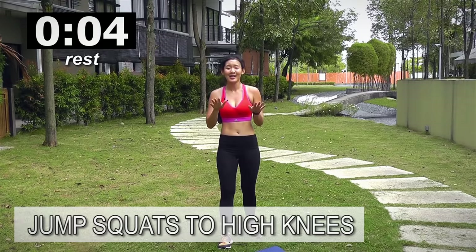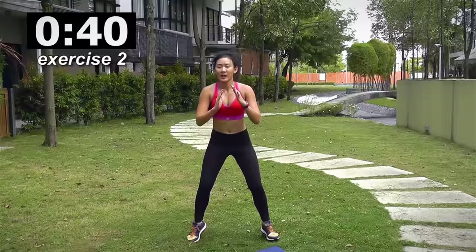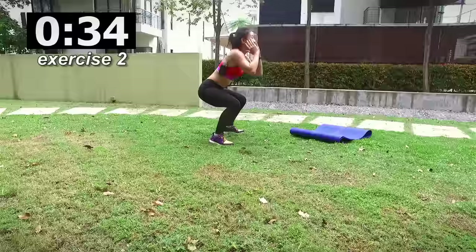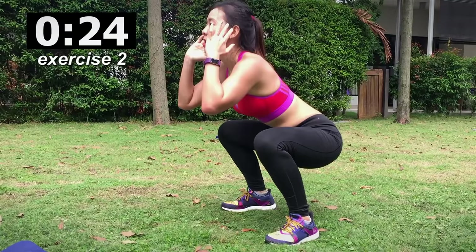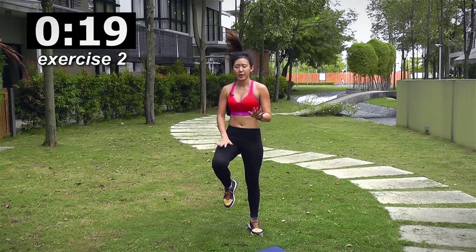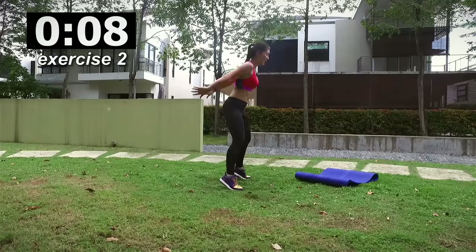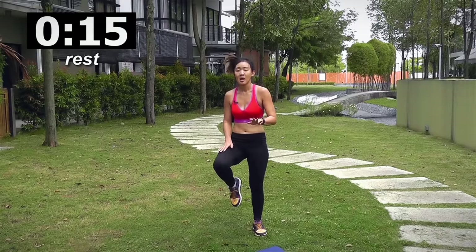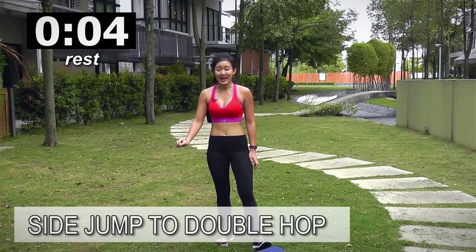Next, jump squat and high knees. Jump as high as you can and give me nice high knees. Let's go — down, jump, high knees twice. Down, up, one, two. Down, up, one, two. Really dig deep and go low. Do your leg muscles working? You can slow down if you're really feeling tired, but try not to stop until the very end. Jump, one, two — and just rest it out. I know how you're feeling because I'm feeling absolutely knackered.